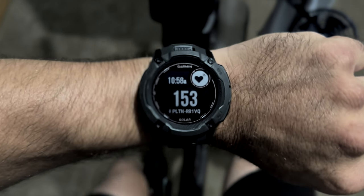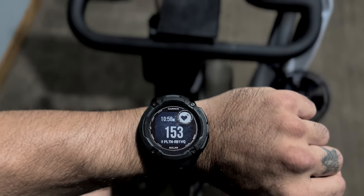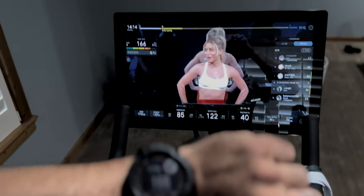In this video, I'm going to show you how to use your Garmin Watch heart rate sensor as the Peloton heart rate monitor.